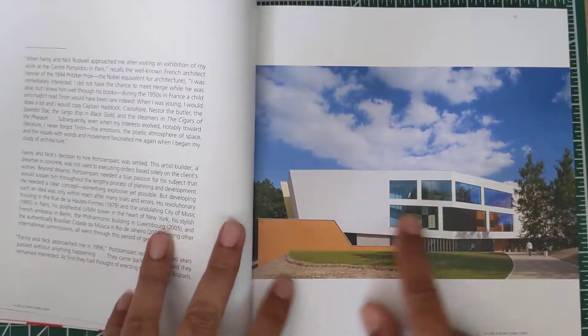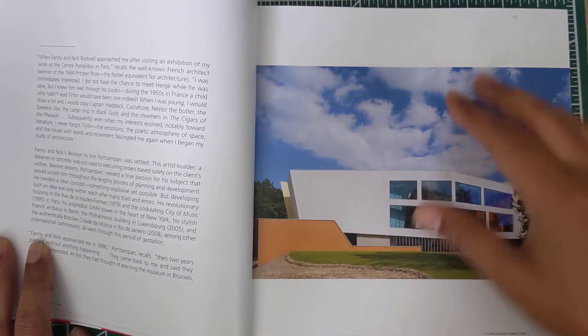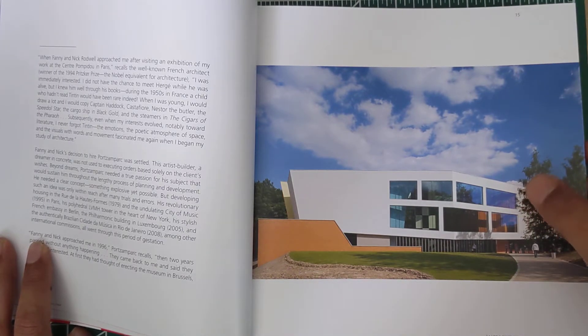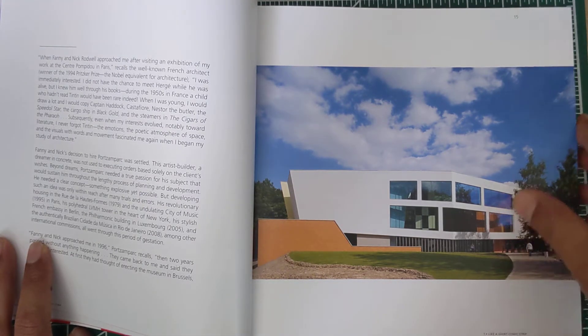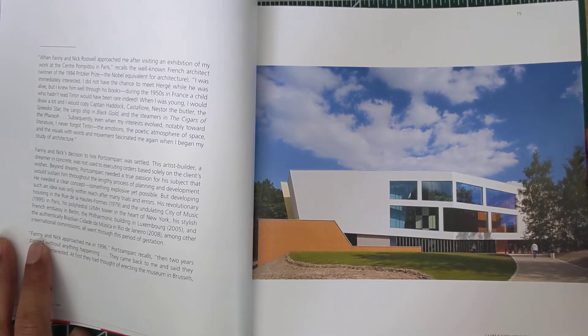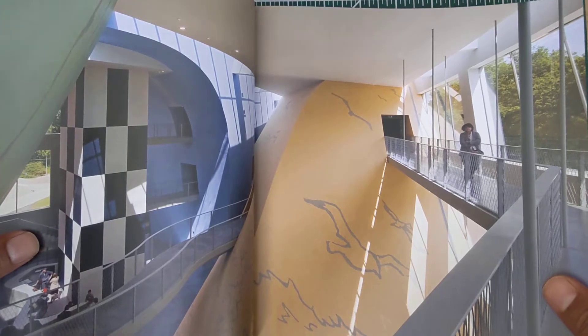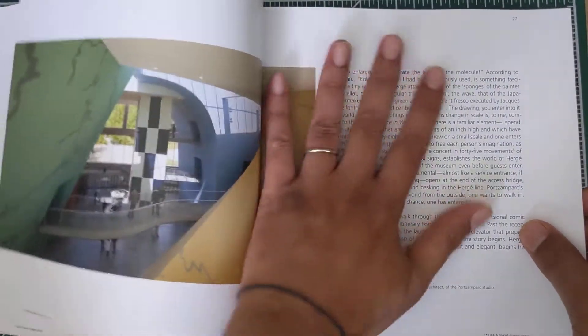This is actually a museum in Brussels, Belgium, because Tintin is originally from Belgium. Back in Belgium they call him 'Tantin,' not 'Tintin' — I have a Belgian friend who goes to Belgium a lot and brings me Tintin stuff from the shops and museums there in Brussels, and he never says 'Tintin,' he says 'Tantin.'